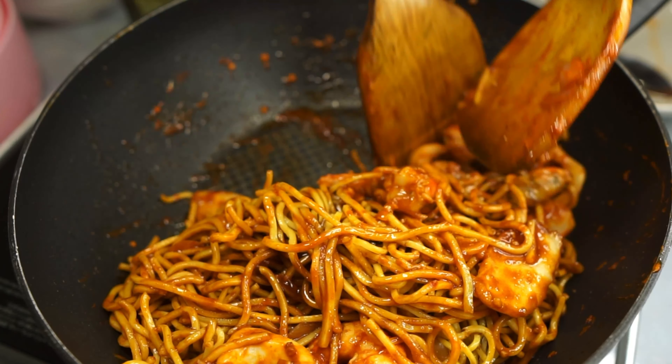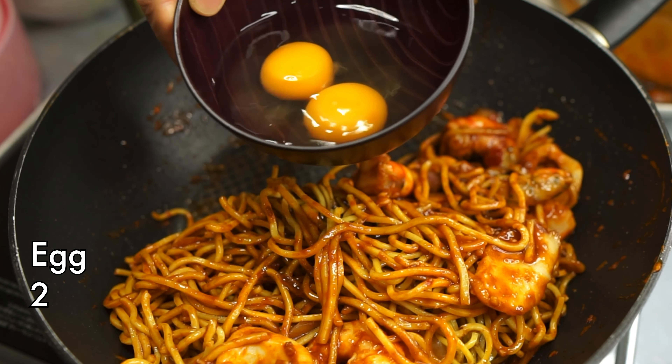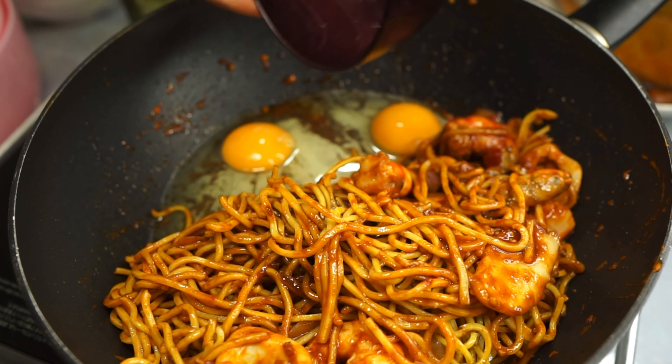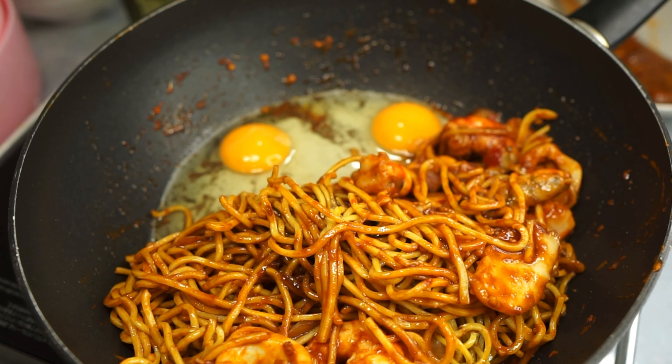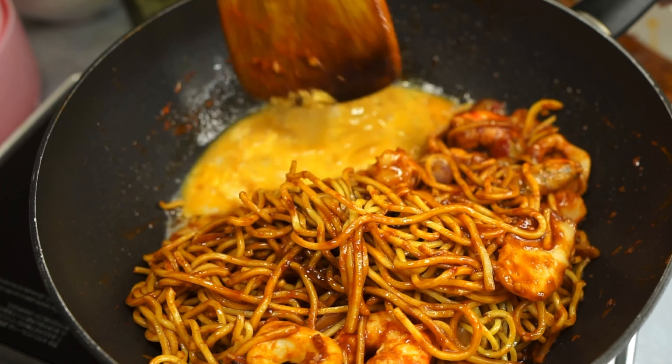Push your noodles to one side, then add in the eggs — if needed, add a little oil first. Scramble the eggs and mix everything in with the noodles.